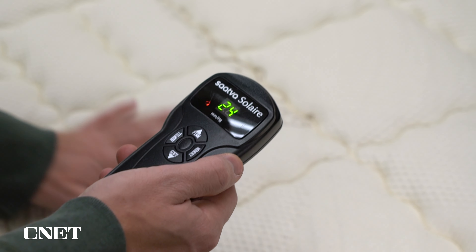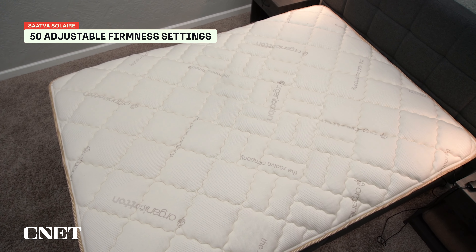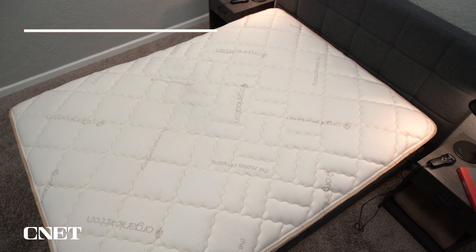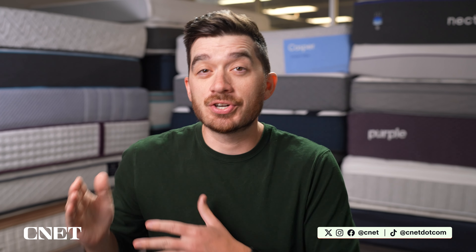There are 50 different firmness settings — it gets really precise. There's apparently a math equation that they use to determine the firmness on this particular mattress. So if you are looking for a mattress that has that adjustable firmness, like a Sleep Number, the Saatva Solaire is a really nice alternative.